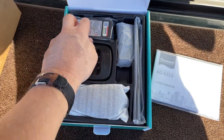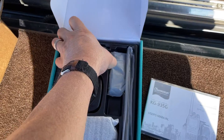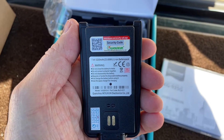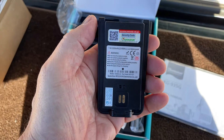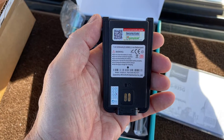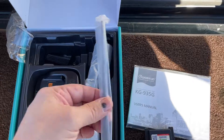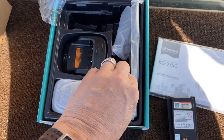Anyway, construction — that's going to be the battery: a 3,200 milliamp hour, 7.4 volt pack. That's the charger, obviously. Something for the charger, the antenna, and the radio itself.